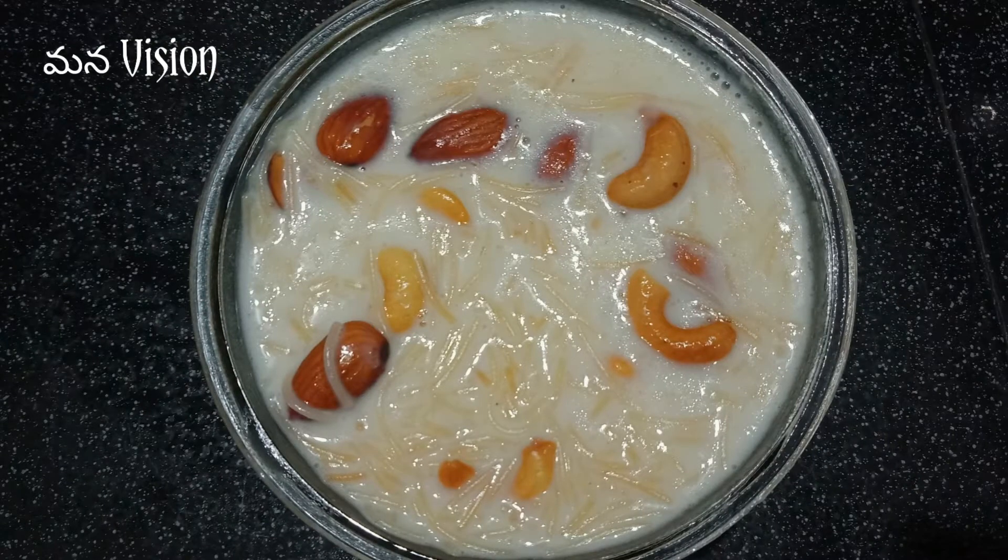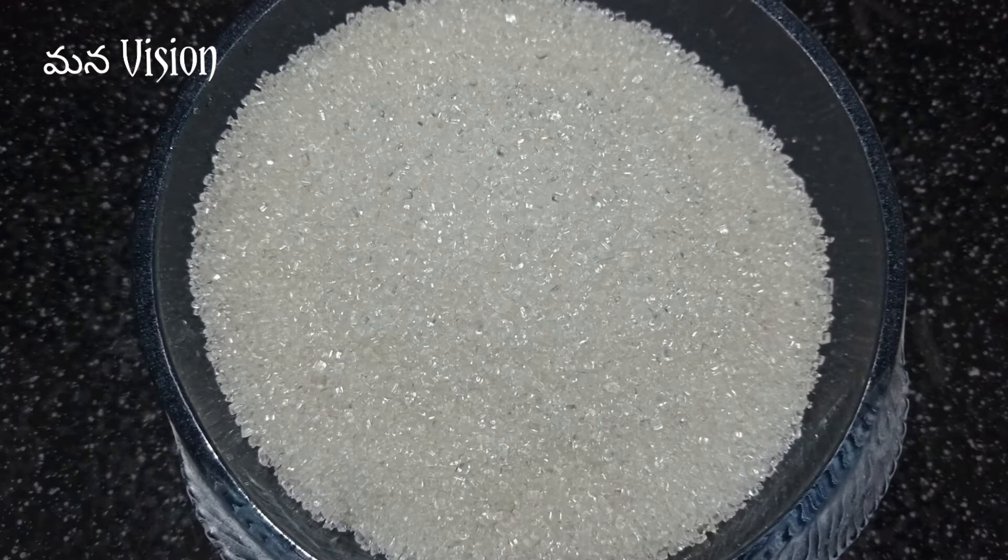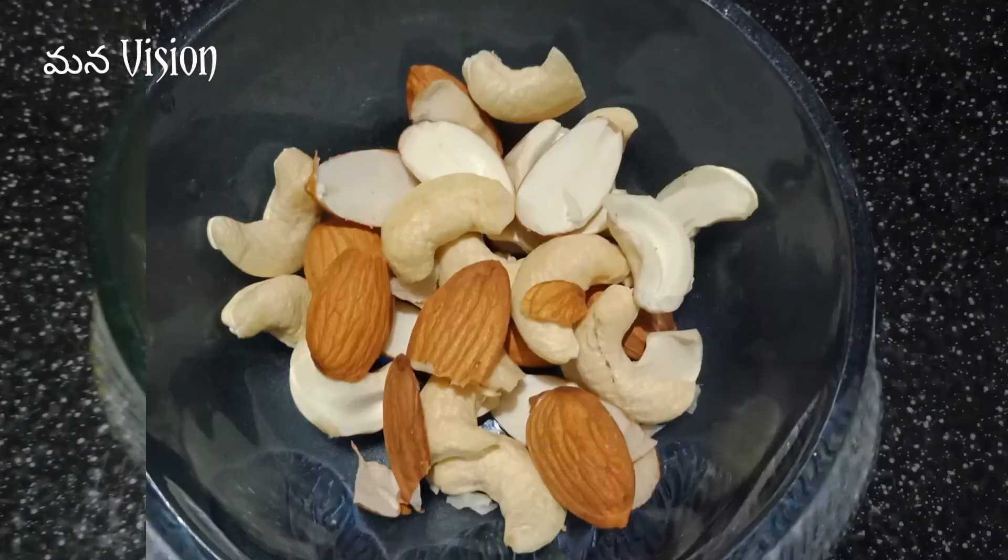I am going to add sesame, salt, sugar, and dry fruits.